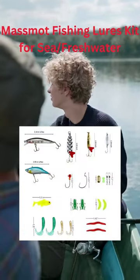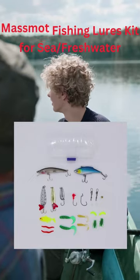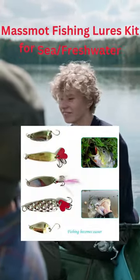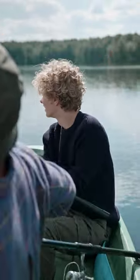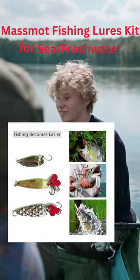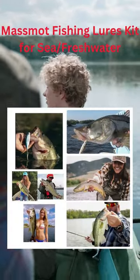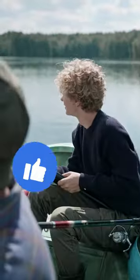These fishing lures are made to look like real fish by using special shapes, 3D eyes, and fish scale patterns. This attracts fish to bite the lure as if it were a real fish swimming in the water. The shiny fish spoon sparkles in the water and catches the attention of other fish, making it easier to trick them.